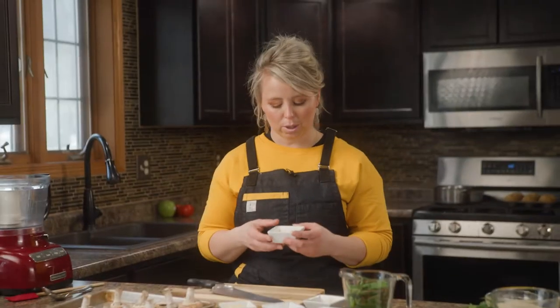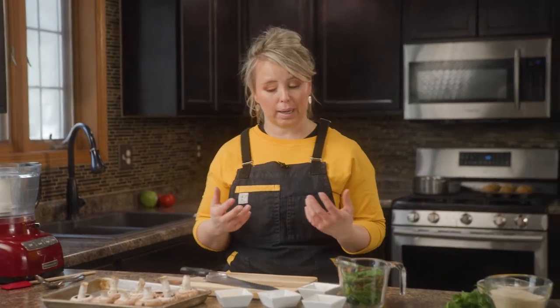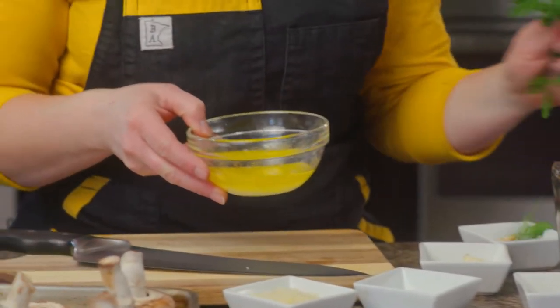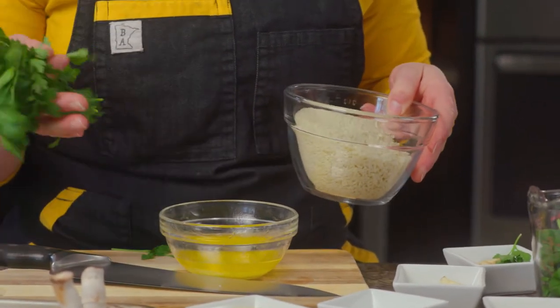You can do walnuts, pistachios — any type of substitution is fine. Traditionally, pesto is made with pine nuts, so you've got that flexibility. On the side, I've got some butter, some parsley we're going to chop a little bit later, and some panko breadcrumbs that we're going to mix and top the pesto stuffed mushrooms with.